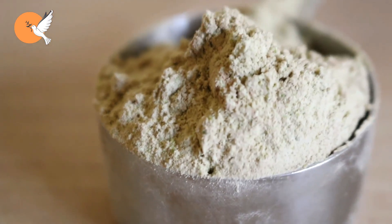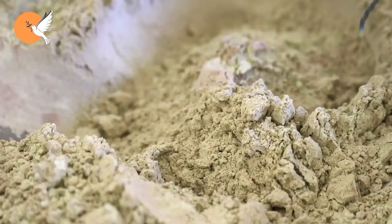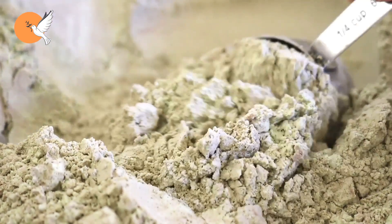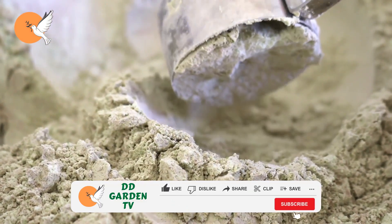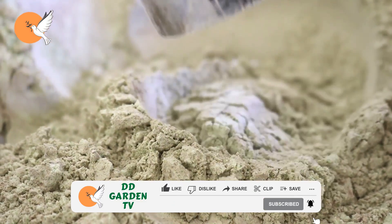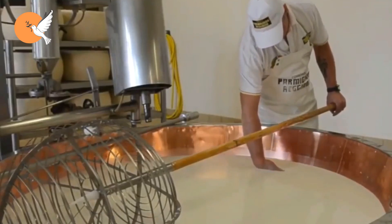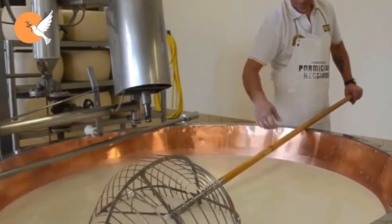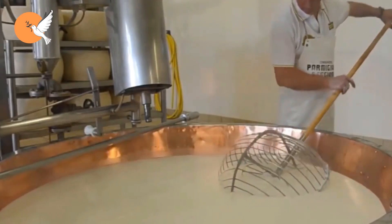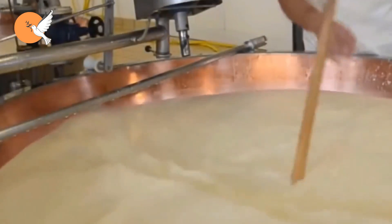Whey powder is a product obtained by evaporating the liquid part of whey. You can use both forms. If you are going to use the powder, the measurements will be given shortly. If you are going to use the liquid directly, you can use it in any amount — not less than half — with the water used during fertilizer production, but the best result is to use whey completely. In just 10 grams of whey powder, apart from carbohydrates, vitamins, and protein, there are 230 milligrams of sodium salts, potassium, and 205 milligrams of calcium.